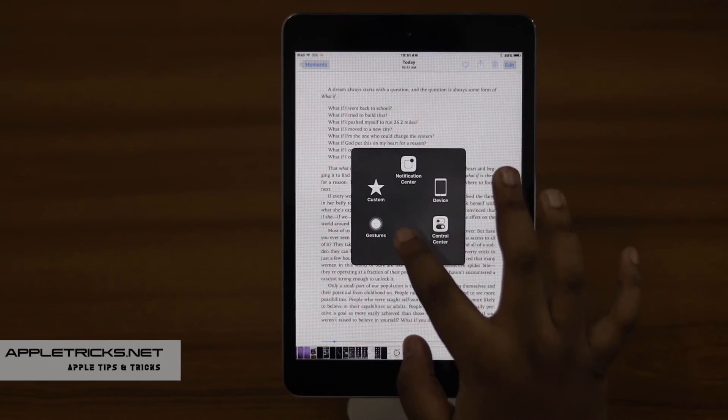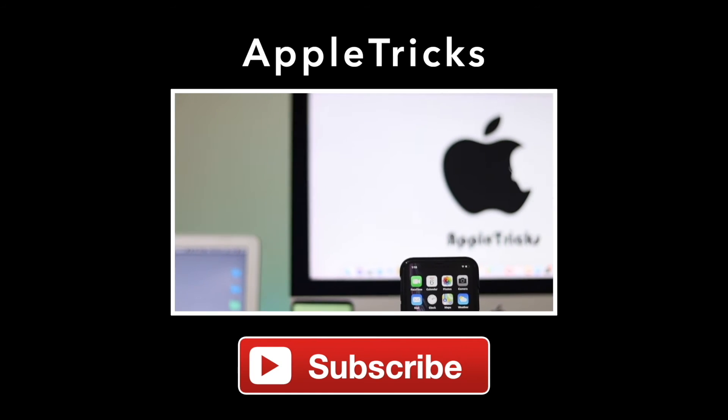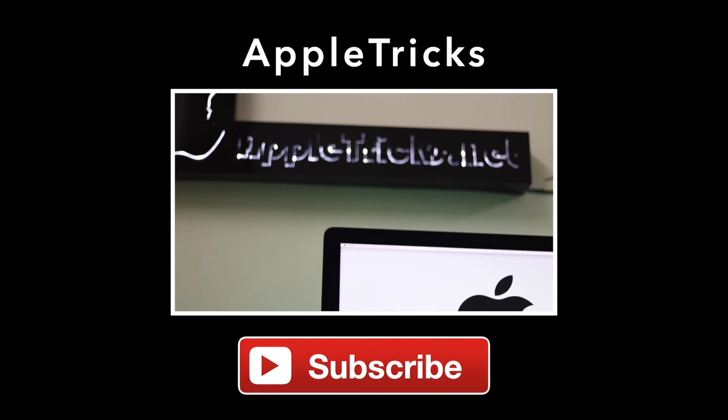So guys, in this way you can take screenshots on iPad mini very easily. Thank you for staying with us. Like, share, and let us know your opinions or ask anything you want to know on the topic in the comment box. We have added a related video and article on the topic down in the description. Check it out and always stay with Apple Tricks for tips and tricks for Apple and Android devices. Thank you!